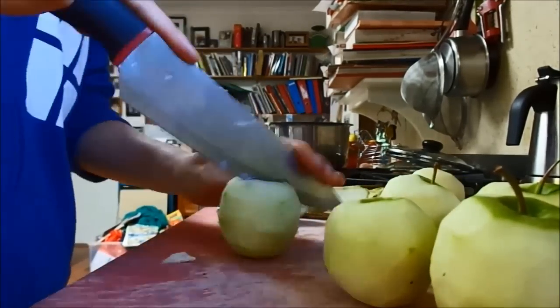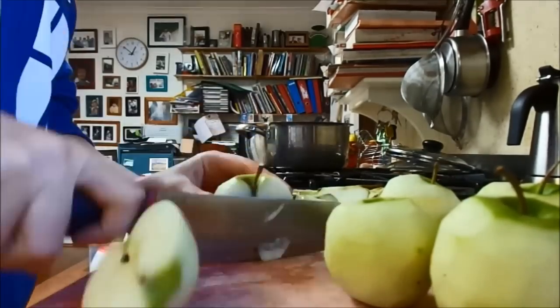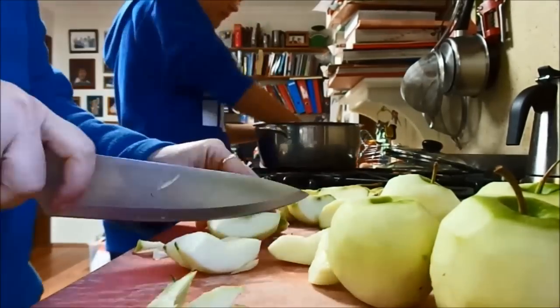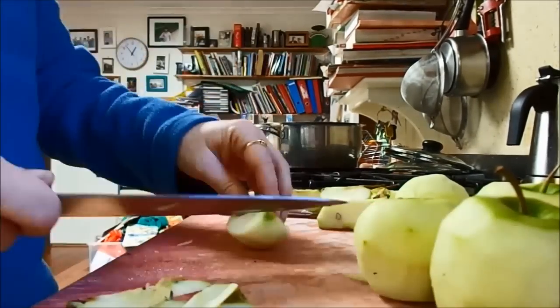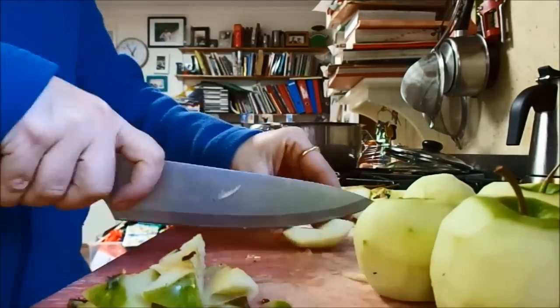I am cutting them, and if you're a kid I recommend getting a parent to chop it — that's what I did right here because I'd rather keep my fingers. So that pot that you can see me cleaning in the background is the pot that I'm going to be using. It doesn't have to be a massively big pot, just enough to hold the apples and the rest of the ingredients.